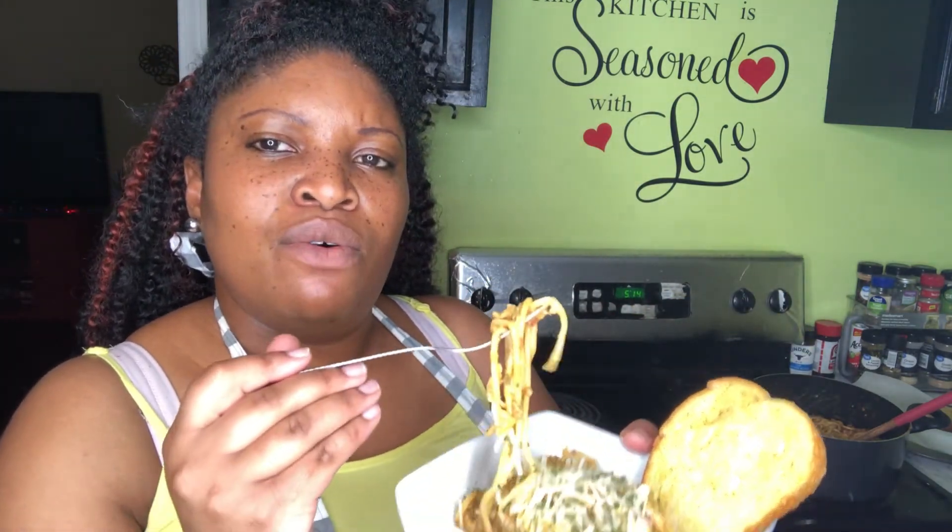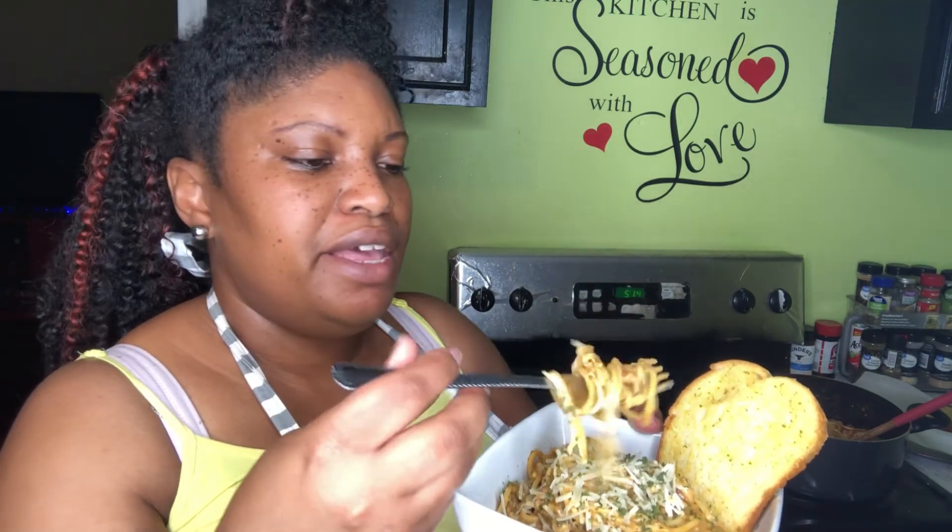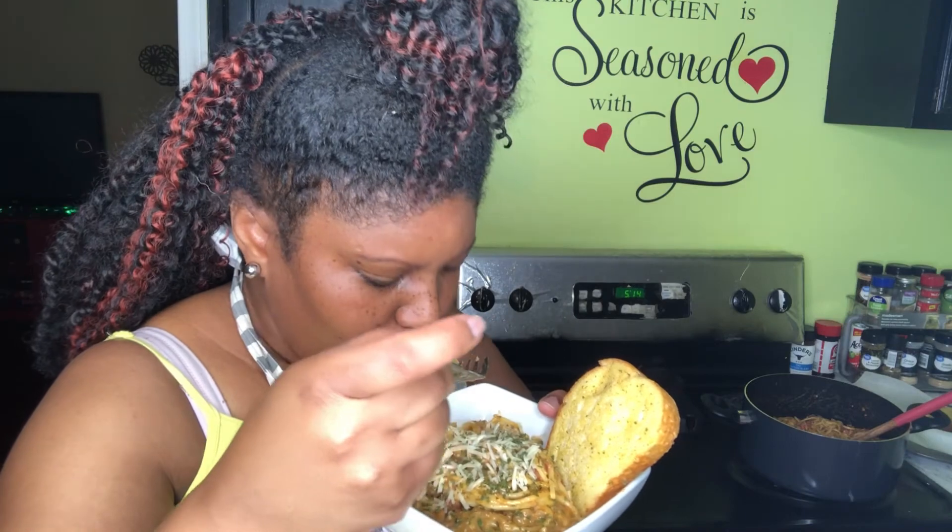By the way, I found this recipe on Facebook and I am sharing it with you guys. This is taco spaghetti — it's just like taco. I will see you guys in the next cooking video. Peace out.